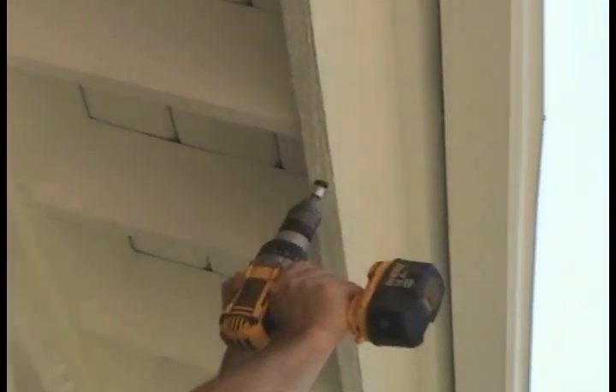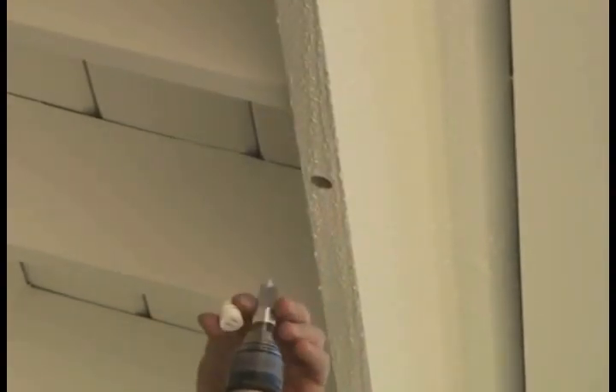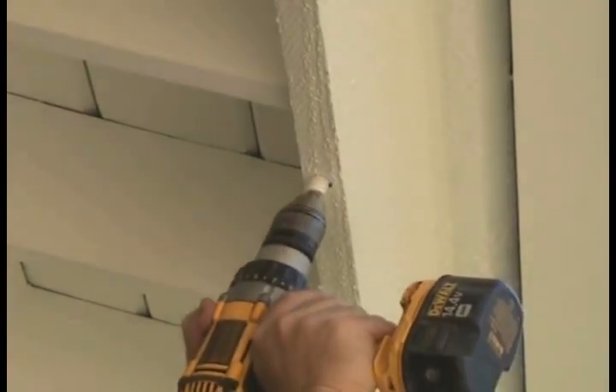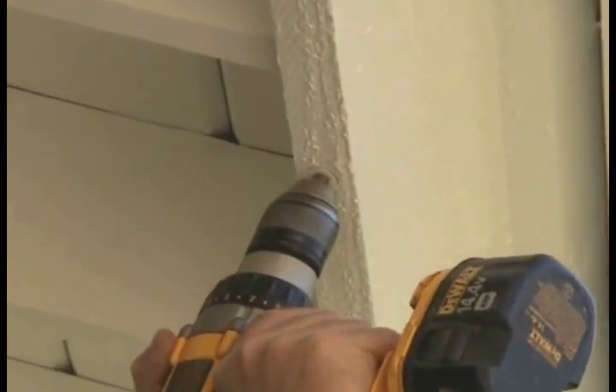Be sure to bottom the drill bit out completely to the base in order to make sure the depth is correct. Then, exchange the drill bit for an anchor and insert. Once they're installed, they're barely even noticed.